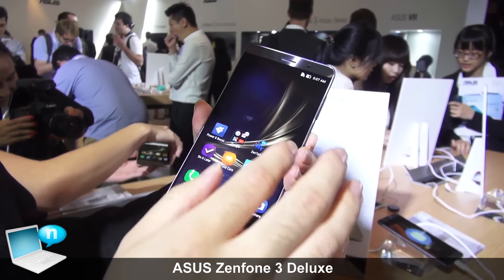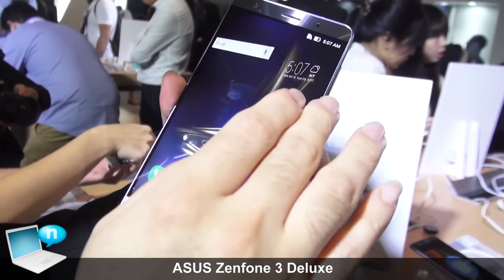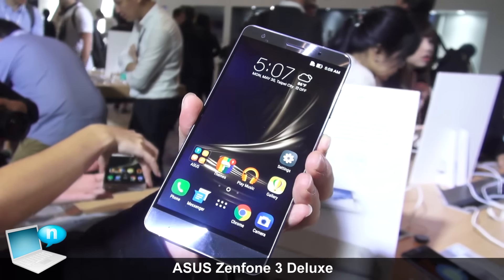You can also see our latest Android M and ZenUI 3.0. That's the Deluxe. Thank you.